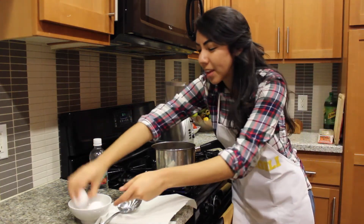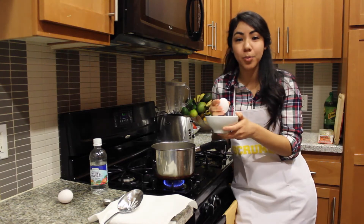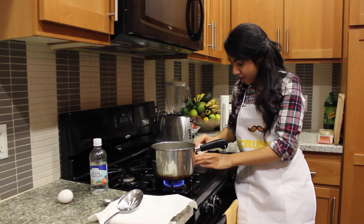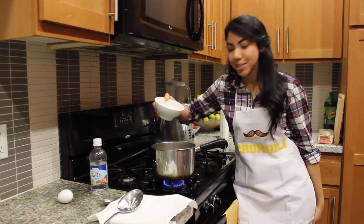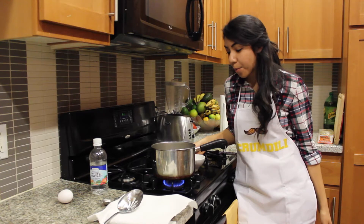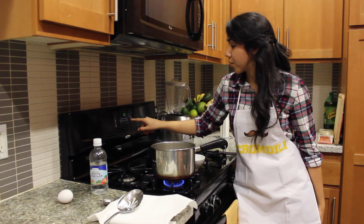What I like to do is actually crack the egg in a little bowl and then just glide the egg into the water. So let me do that for you now. I have cracked my egg and you're simply just going to glide it in there like so. Once it's in there you need it to cook for about three minutes, so I'm going to set my timer for three minutes.